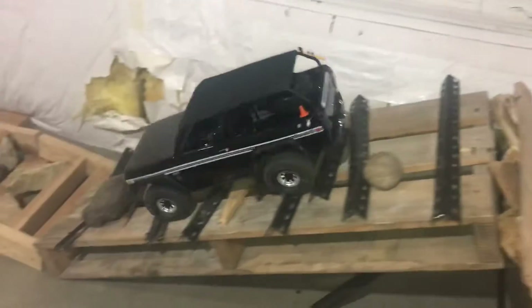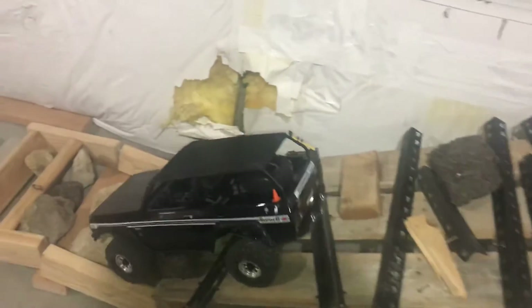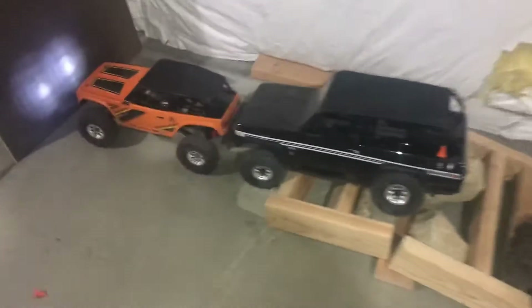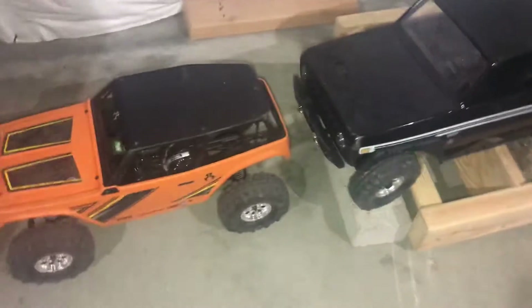Oh, look at that. I think it did better than the Wraith did, and they're the exact same tires. That is awesome.